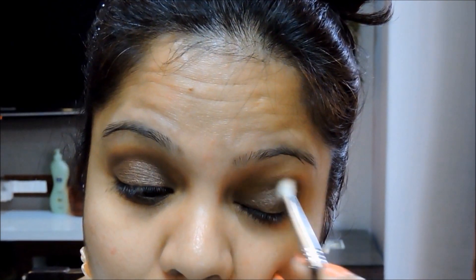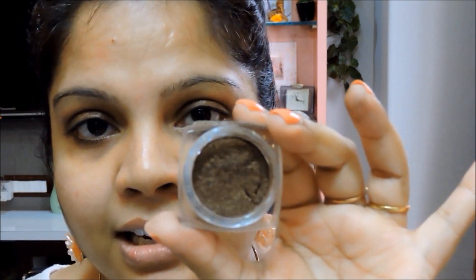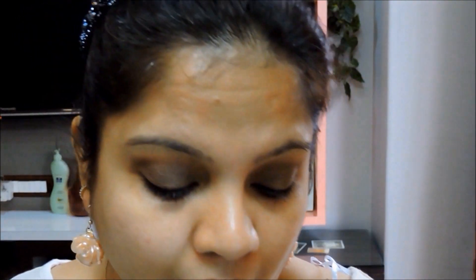For the lid I'm going to take a L'Oreal Infallible eyeshadow mono in Endless Chocolate, which is basically a chocolate brown color. I'm going to take this on a brush and pat it all over the lid.